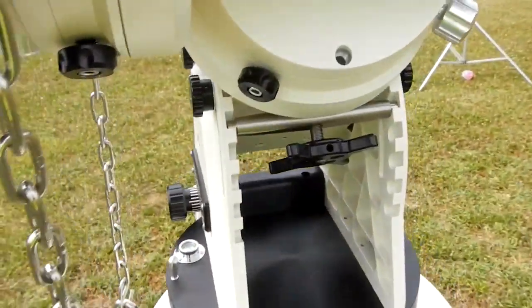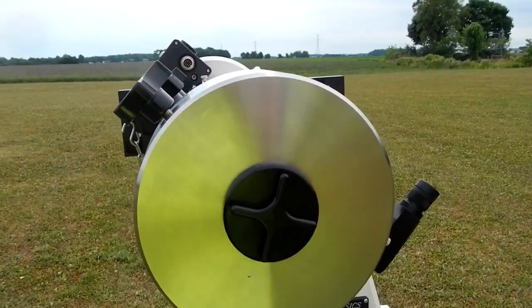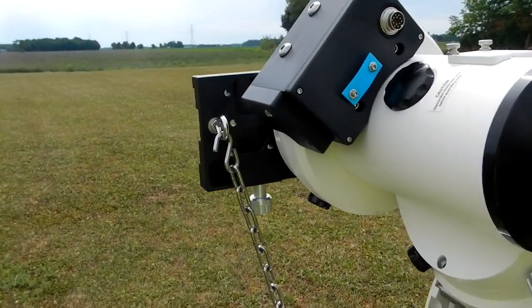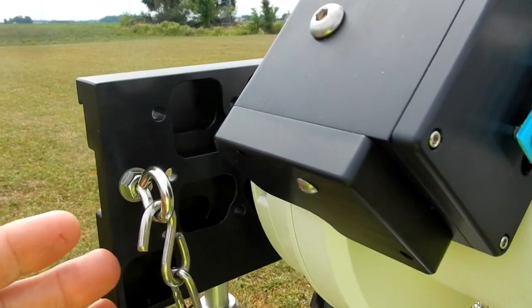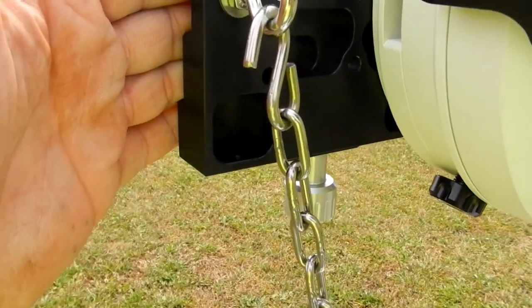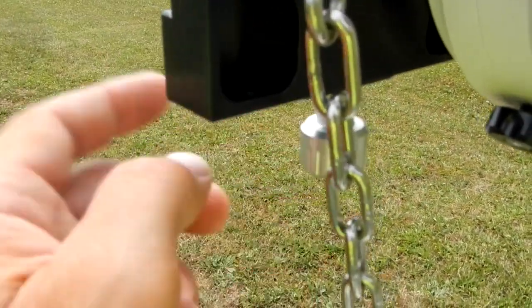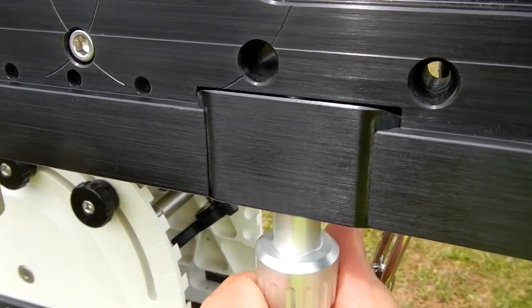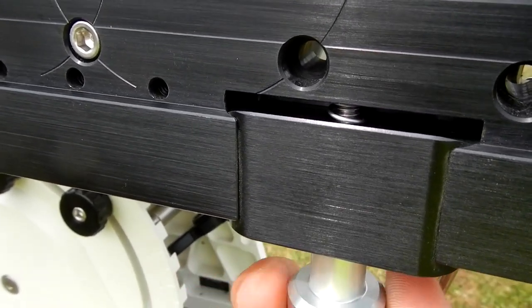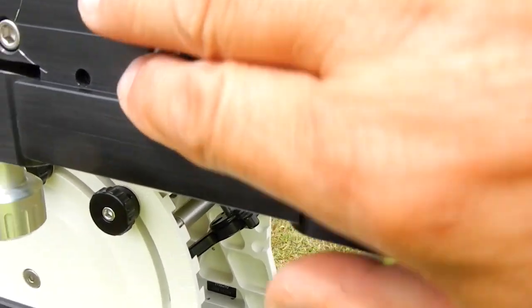It works well. As you can see, you just put the counterweight shaft — it makes the counterweight shaft horizontal. Now that this is horizontal, it's easier for me to put the scope on in this manner. Then I just come from below and tighten up to three knobs here to attach and clamp it down. As you can see there, those clamps — there are three of them on here. That would clamp into the dovetail plate that would fit into here.